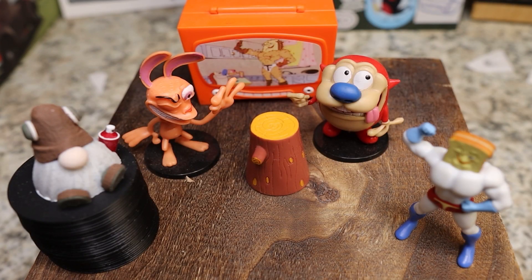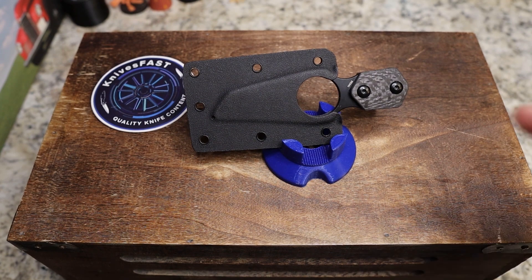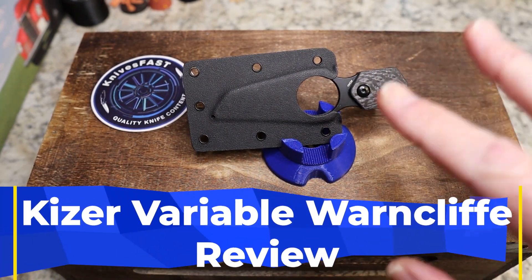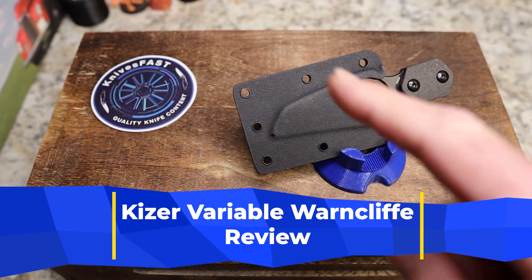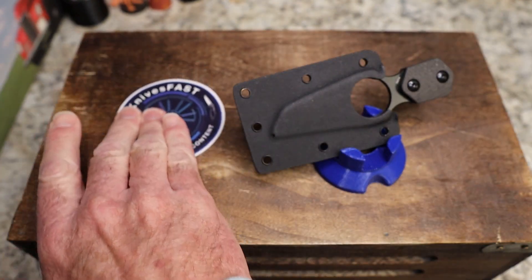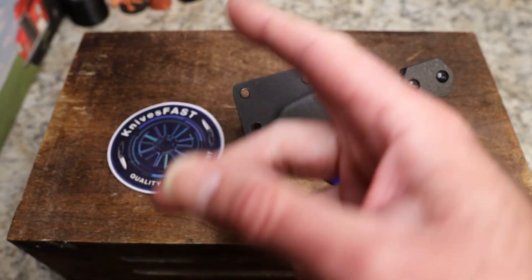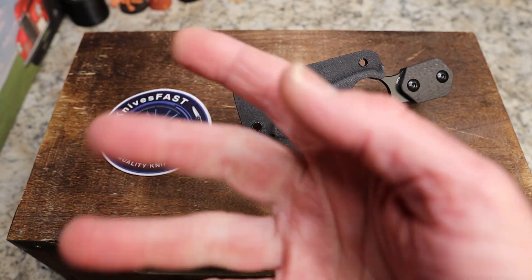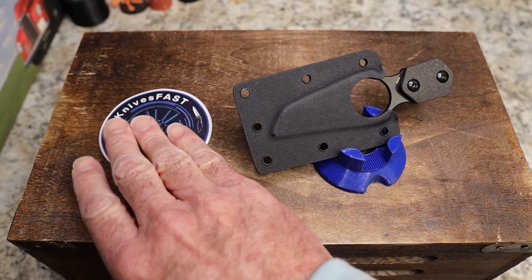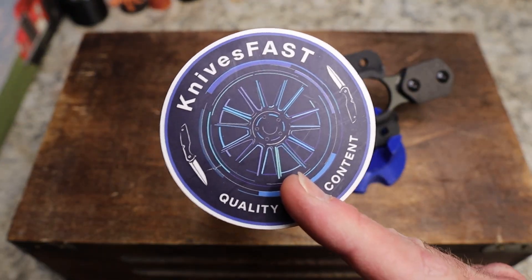Welcome back to the Knives Fast Channel. It is time for another video. Say hello to Wren and Stimpy and Powdered Toast Man, Log TV, and Choo Choo, and let's get started. Definitely subscribe, hit that notification bell, like, comment, subscribe, and check me out over on Instagram at Knives Fast.